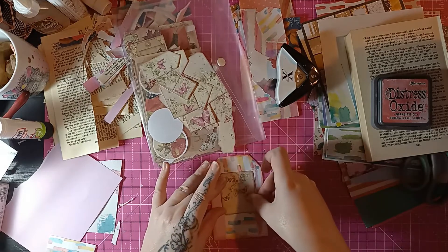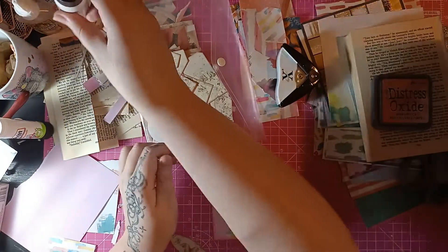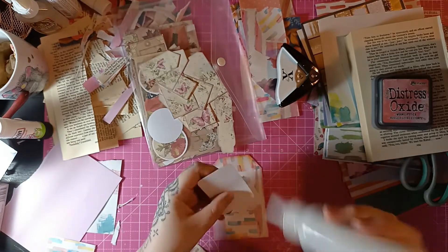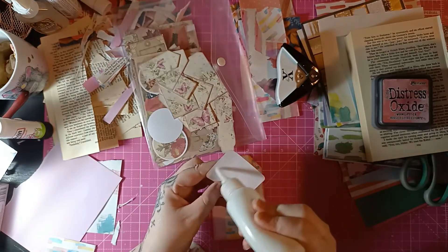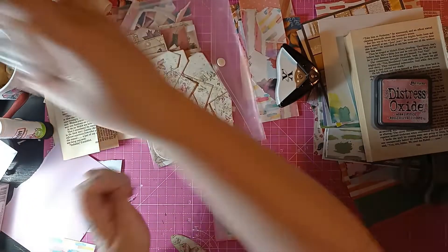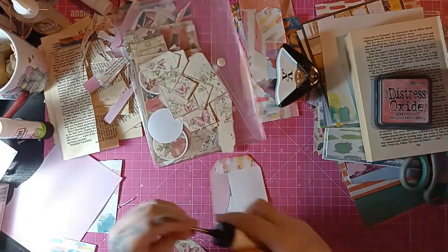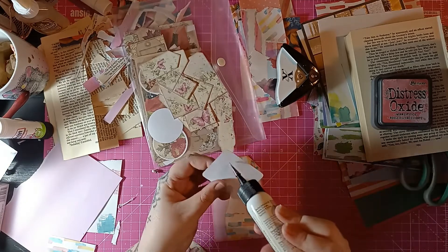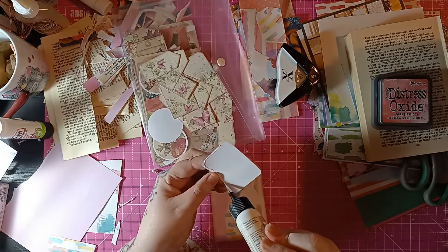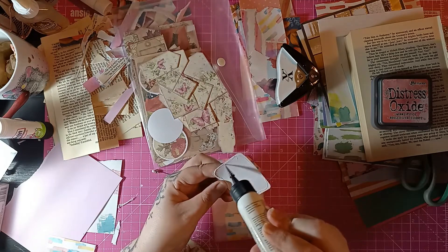I think I'm just going to stick that on just there. Let's get a tacky glue — let's hope it's not blocked because I haven't used it in a few days. Oh no, that is definitely blocked. I won't use that then — we'll stick with the glitter glue. Glitter glue is a bit stronger than tacky glue, quite a bit stronger.